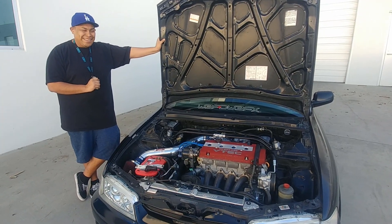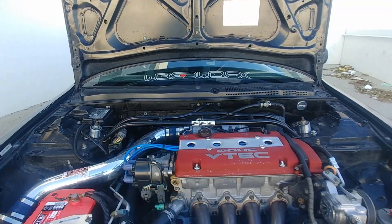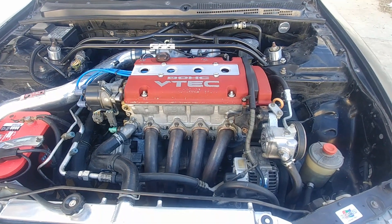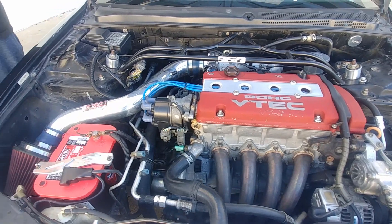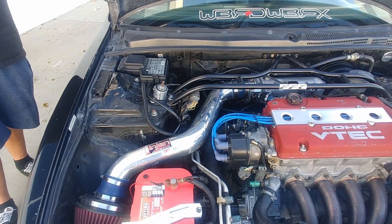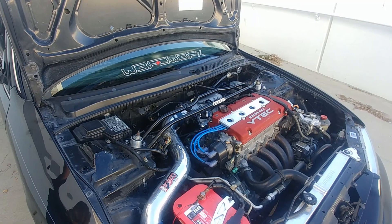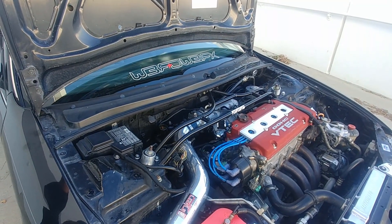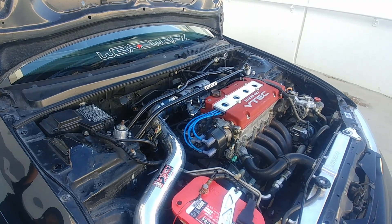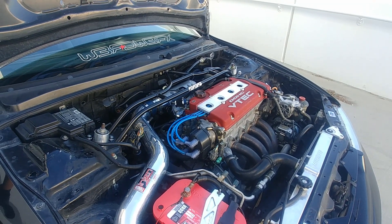In the engine bay I have an H22A swap from a Euro R Accord. I've got high-flow headers, a matching intake, RDX injectors, and a BDL throttle body and engine intake. Nothing too crazy.